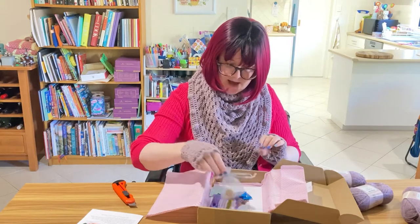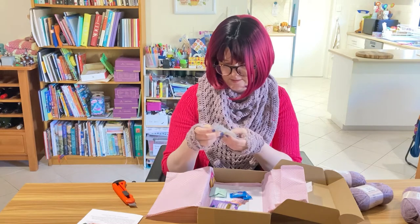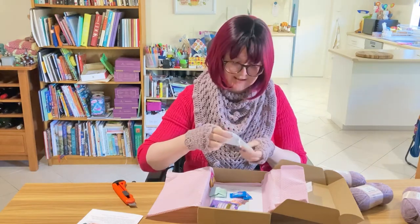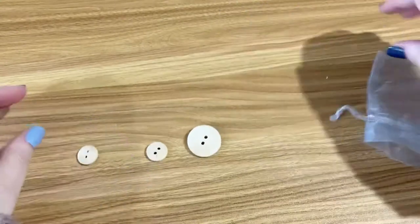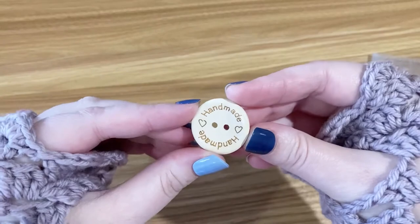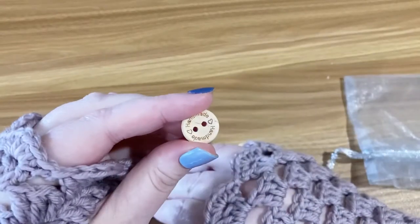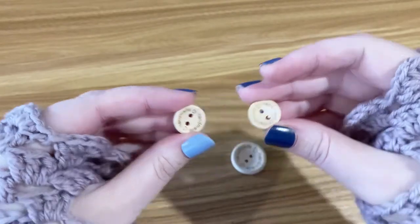Also in the box we have buttons. They're really nice buttons, actually. The last button that came in one of the boxes said Crate Crochet, and I joked that if it had my name on it, I'd use it. So these ones just say handmade, and they've got a little love heart. I think that's a much nicer idea — a lot more people are likely to put that on their finished beanie than something that says Crate Crochet. There is one big one, and there are also two smaller buttons, and they all say handmade with little love hearts.